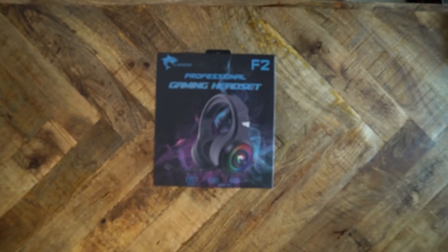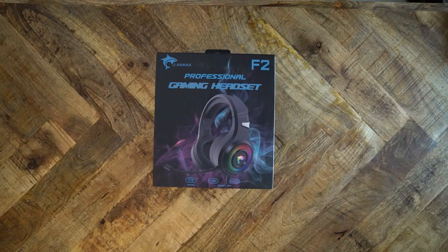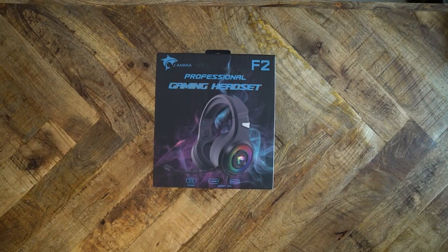Several weeks ago, a distributor reached out to me and asked if I would review one of the products they are selling. I said yes. I got the Jay Anka F2 Gaming Headset for free to review. This is a $20 headset made for gaming. How good could this thing possibly be?